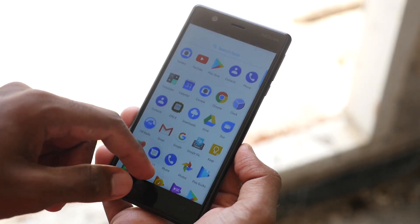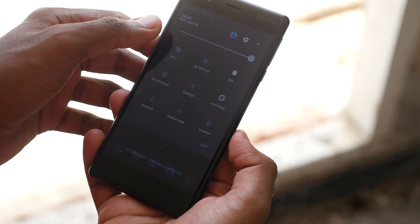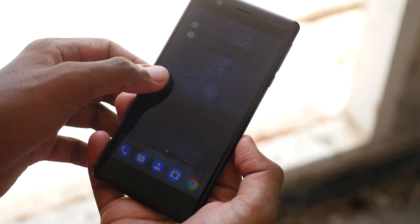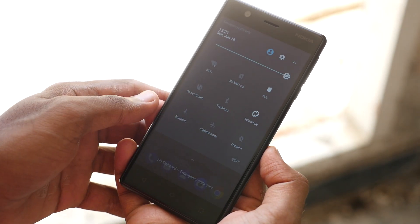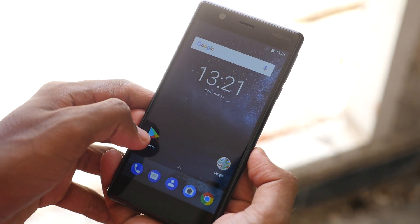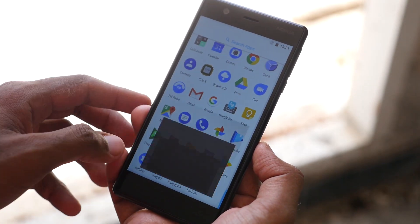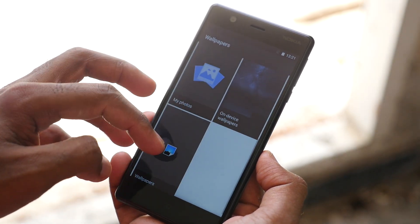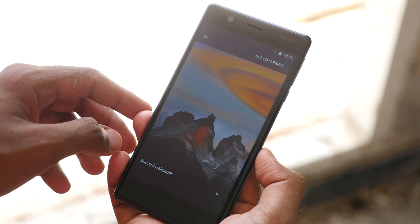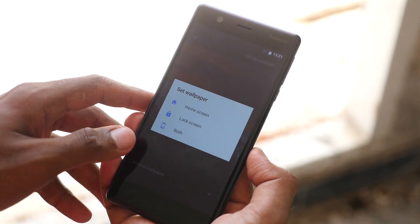Now let's talk about the specifications. The Nokia 3 has a 5-inch 720p IPS LCD display. Corning Gorilla Glass is present, though Nokia hasn't specified the version. Inside is the MediaTek MT6737 chipset — a 1.4 GHz quad-core processor with a Mali-T720 MP2 GPU, which many people weren't happy about initially. A dedicated gaming review of the Nokia 3 is coming soon, so subscribe if you haven't already.